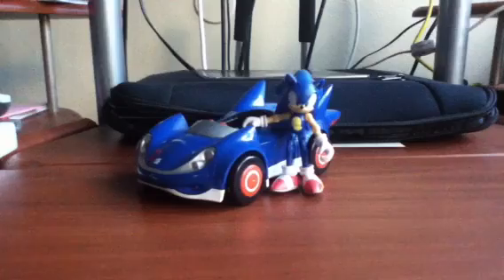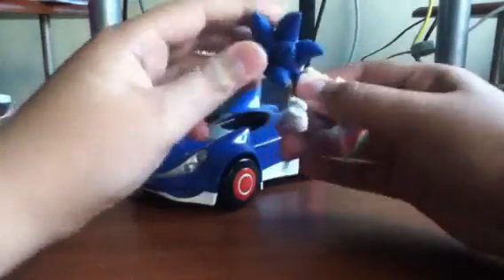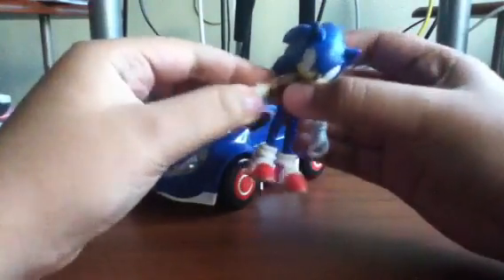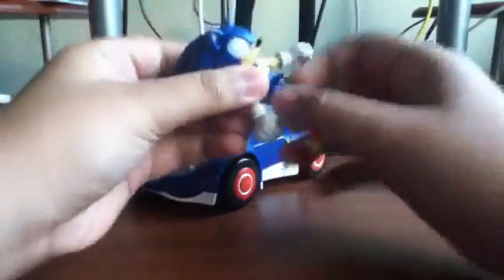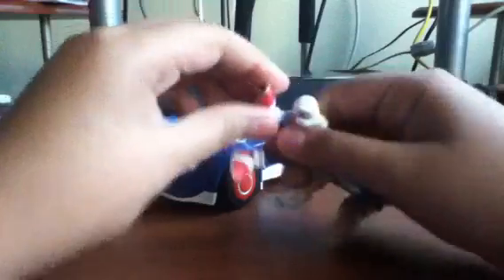So let's start off with the articulation. This figure has the regular 3-inch figure articulation, because he's a 3-inch figure. He has it in the head, so he can rotate his head all the way around. He has it in the shoulders, he can go up and down. In the elbow, it can go forward, not to the back. The wrist can rotate. The thigh rotates all the way 360 degrees, and he can go forward and back. He has it in his knee, he can go forward and back too. And he has it in the ankle, but it's kind of stiff, but it can also rotate all the way around.